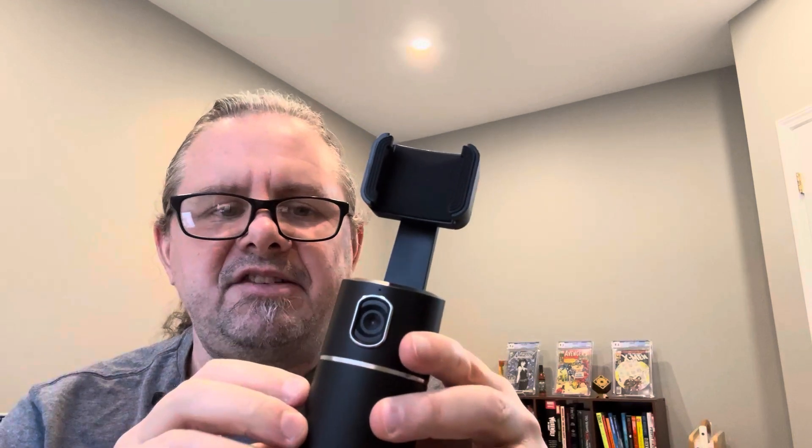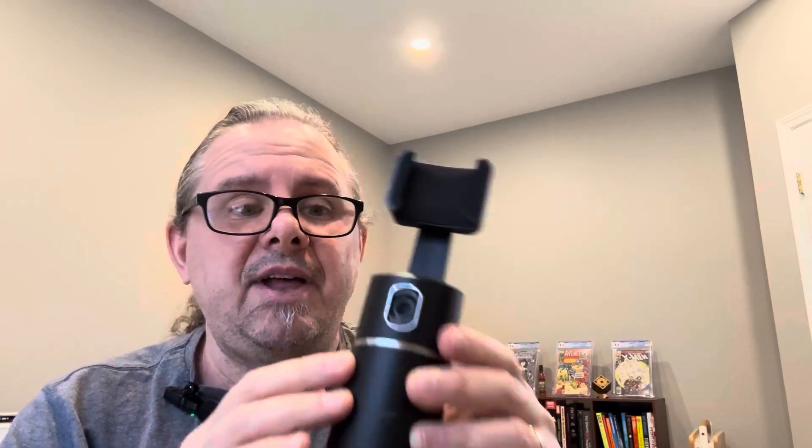The great thing with this is that there's no software that you have to install. I've got a gimbal that does that, which is a handheld one, and you have to install an app on your phone and control it through that. It's really kind of convoluted and not super user friendly. This is pretty much plug and play.